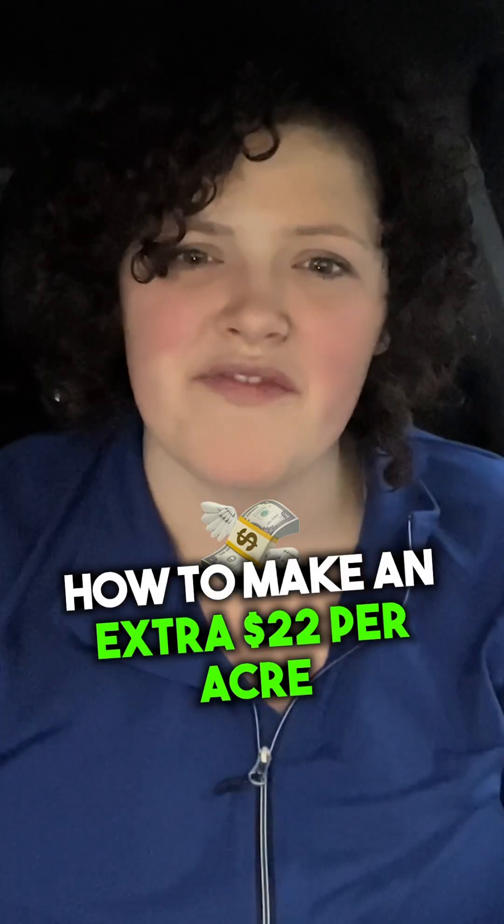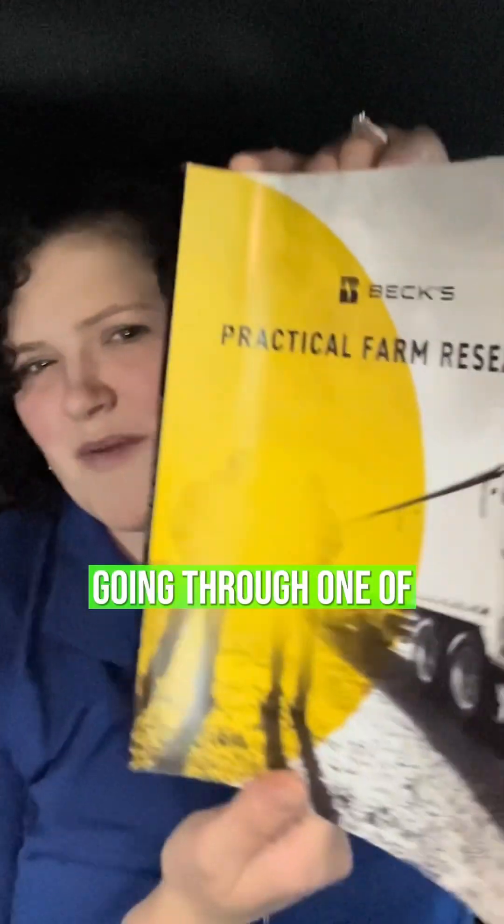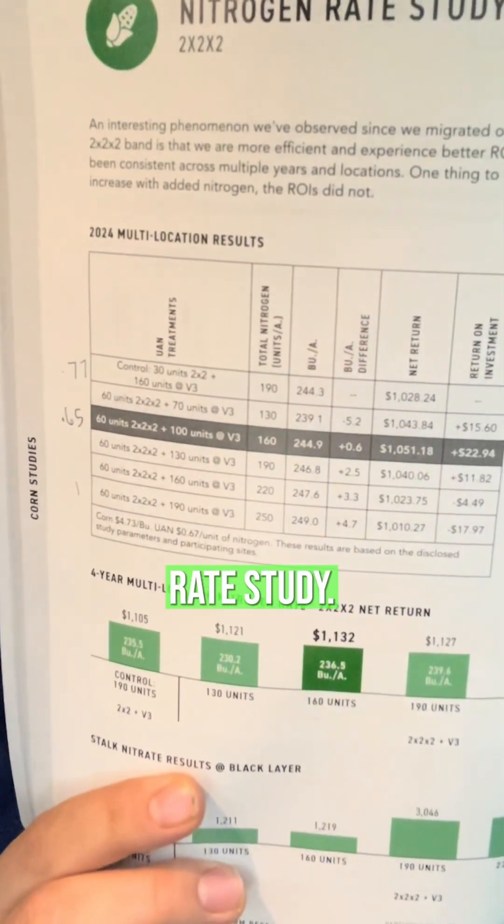Do you want to be more efficient in 2025 with your input dollars? If so, follow along with me because I'm going through my Beck's PFR book and one of the studies I talk about is this nitrogen rate study.